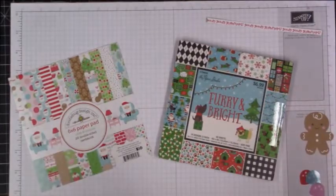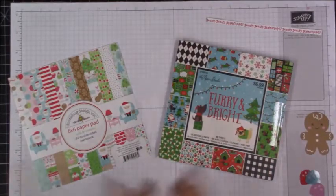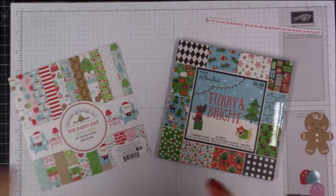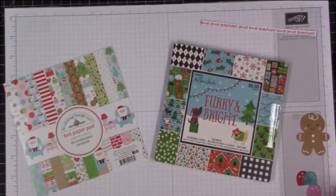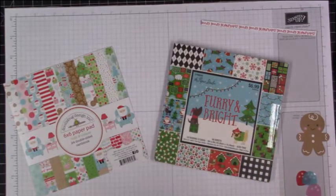Hi everybody, it's April. I hope that you are all having a wonderful holiday season so far. We've got our first snow in, so we were actually snowed in yesterday. I tried to get my car out of the driveway and slid sideways. I'm an inexperienced snow driver being from Florida, so it wasn't very fun.